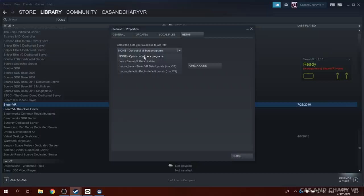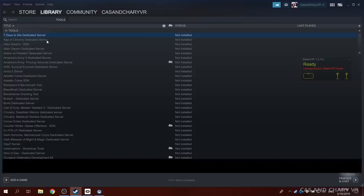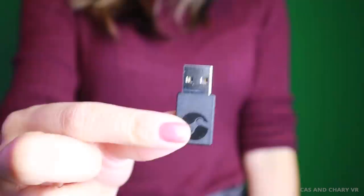Step number 4: opt in for the beta of SteamVR. Then install the Knuckles drivers. You can manually install these drivers by downloading them from the tools section of the Steam library — they are called the SteamVR Knuckles driver. Close SteamVR for now.